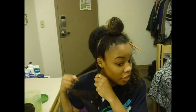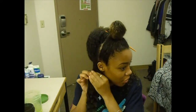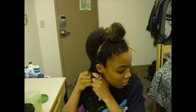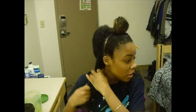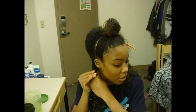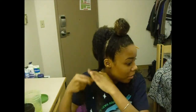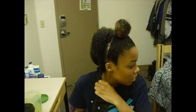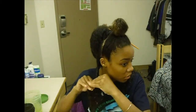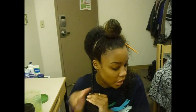You're going to separate that section into two. Make sure when you separate it you have an equal amount of hair on both sides, because if not it will get uneven and you'll have to go back and fix it. Then you just twist down, making sure everything is smooth and detangled as you go down.